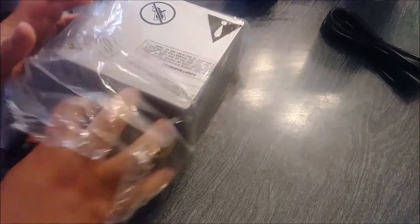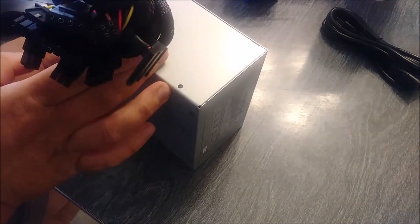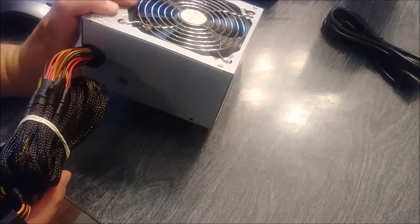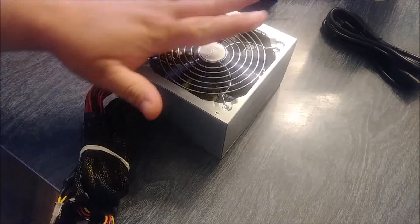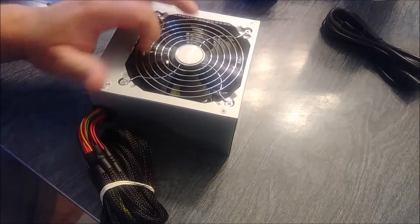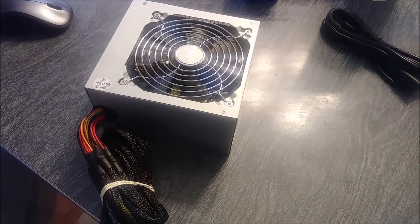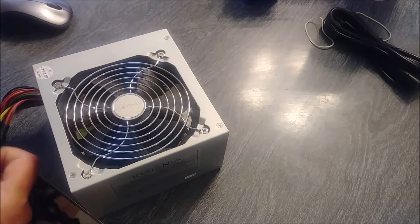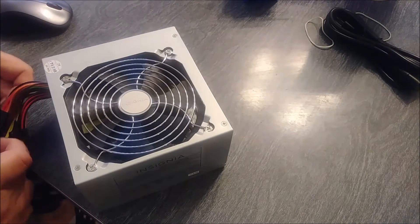Getting back into this, I'm unbagging this power supply. We've got a SATA drive connector and what looks like a 20-pin plus four connector. It's been a while — my background is in computers but I haven't used that in a while. The thing I like about this one is it has a nice big fan on the top. I like that design; that was the reason I picked this one when I saw the information online. We've got a lot of cords to unbundle — a couple reds, oranges, yellows.